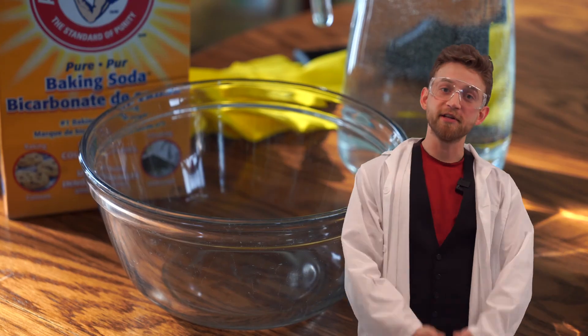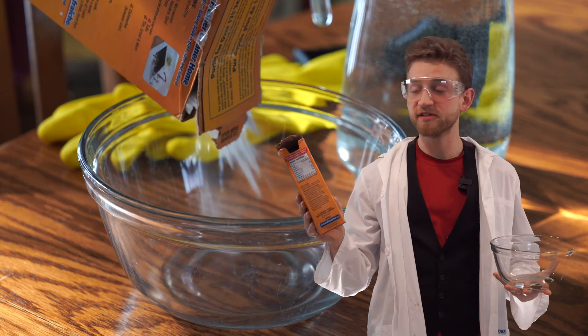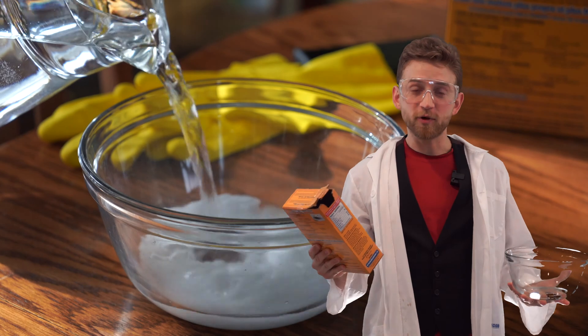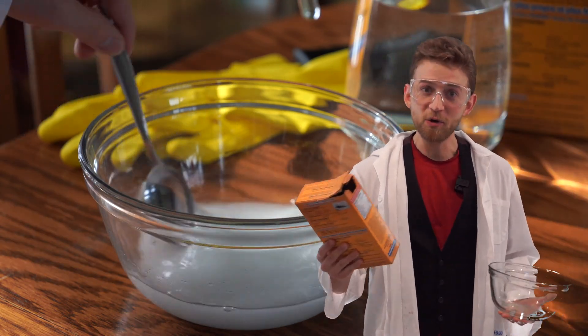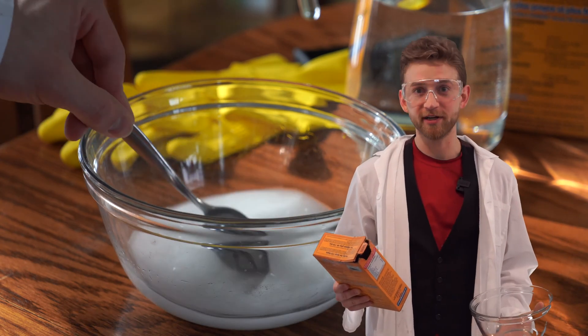As an extra level of safety, I'm going to mix up a bowl with a bunch of baking soda — sodium bicarbonate — which will neutralize the acid. Worst case scenario, if it gets on my skin and goes way farther than expected, I can just neutralize it. It's good to have this on hand when working with strong acids.